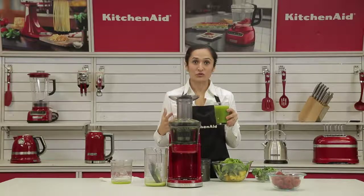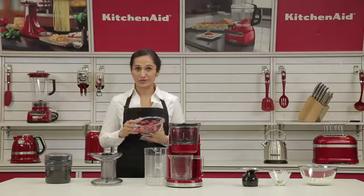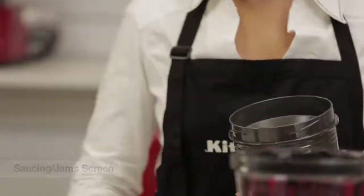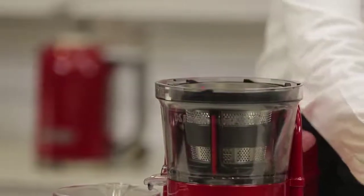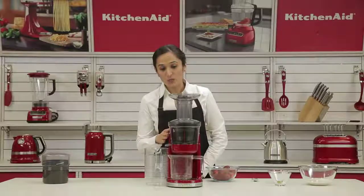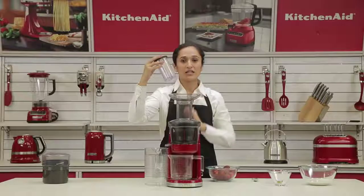In case you're looking at a high pulp juice, make sure you're using the high pulp screen. Now that we've done our green juice, we can move on to our strawberry yogurt. For the strawberry yogurt, I'm going to need a strawberry puree or a strawberry sauce, and for this I'm going to be using the sauce screen. We can place the sauce screen similarly with the arrows meeting each other. Place the blade and auger in and lock the lid on again. Make sure when you're using the sauce screen, the chute is pulled out so that all the pulp collects inside and is not wasted. Since we're using strawberries, we can use the smaller mouth feed — in case there are larger fruits or pieces, you can use the large mouth feed.